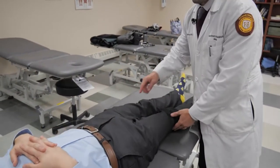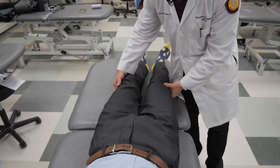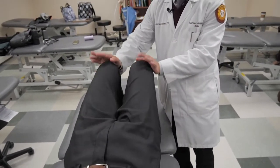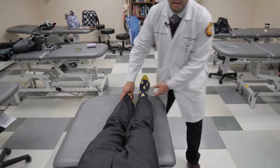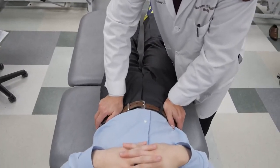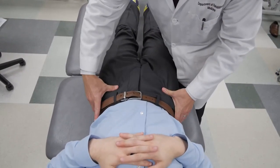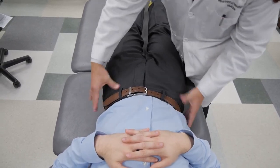To reassess the effectiveness of the treatment, I'm going to have you bend your knees up again, lift up your hips, come on back down, and straighten out your legs. Check his leg length again, and then I'll repeat the same process: ASIS compression test as well as assessing his landmarks. And now they are symmetric from right to left.